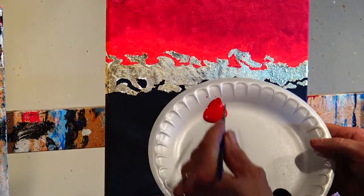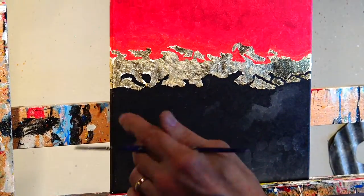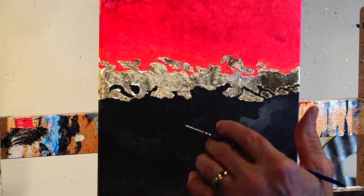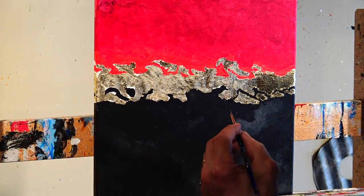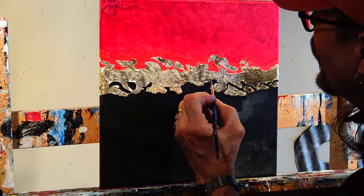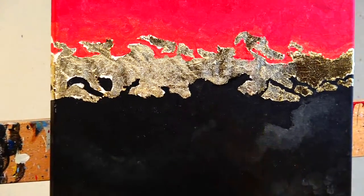Now all I'm adding is a little bit of black, a little bit of red, but I want to thin it out a little bit so when I do get on that gold it becomes transparent enough that the gold shows through. So we'll get kind of a reflective black and red quality. May or may not show up in the video, but trust me. So we're just gonna touch up where this white is showing through the background.